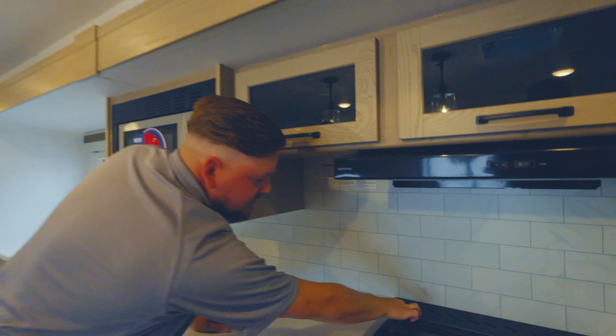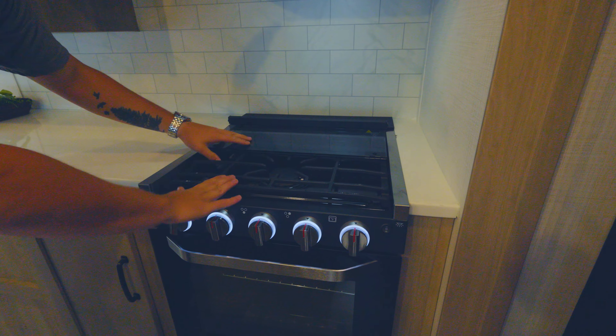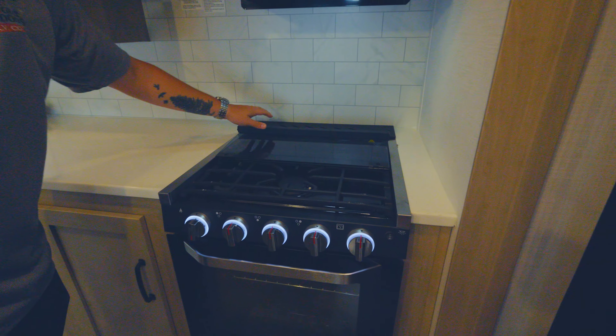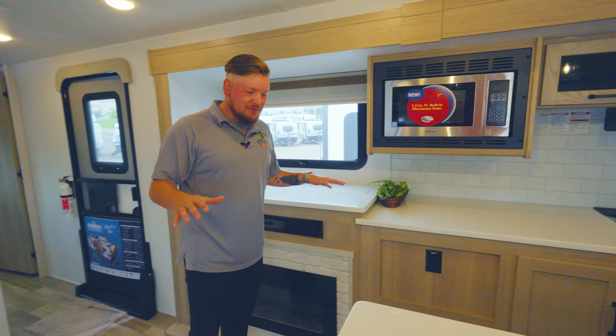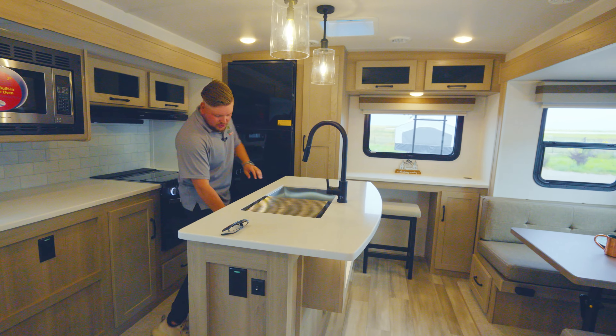More pass-through up here so you can put your dishes away. Good spot for your kitchen knives right there so you don't have to worry about those moving around in transit. Cast iron cooktop with a three-burner stove. Plenty of counter space, and I really like that they gave you the sink covers.